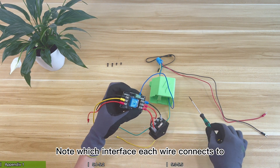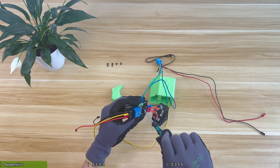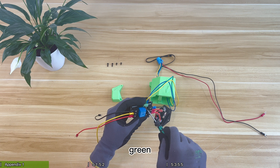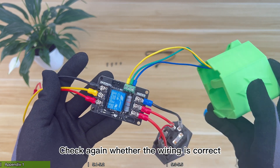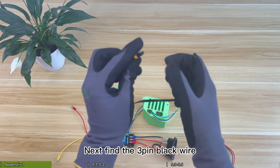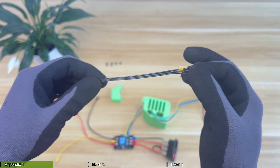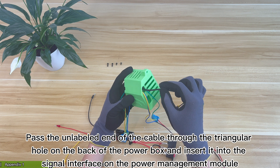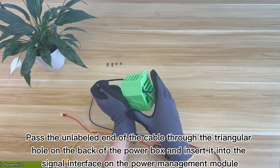Note which interface each wire connects to. Check again whether the wiring is correct. Next, take the three-pin black wire. One end of the wire has a yellow P-label. Pass the unlabeled end of the cable through the triangular hole on the back of the power box and insert it into the signal interface on the power management module.